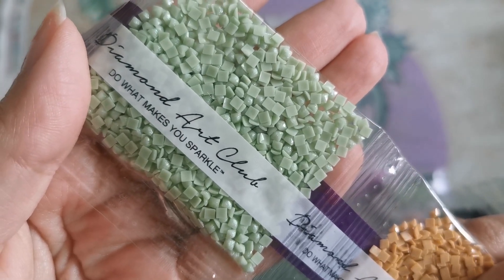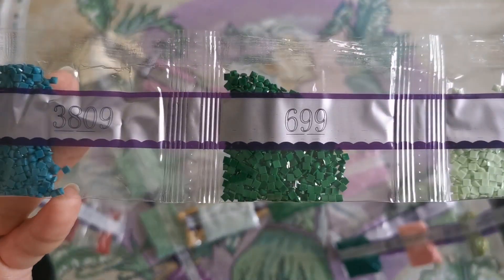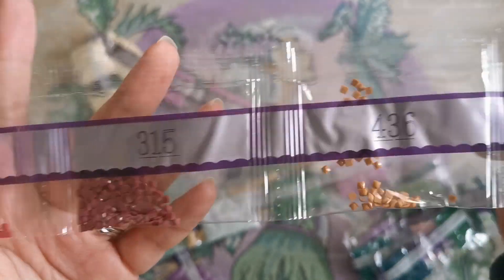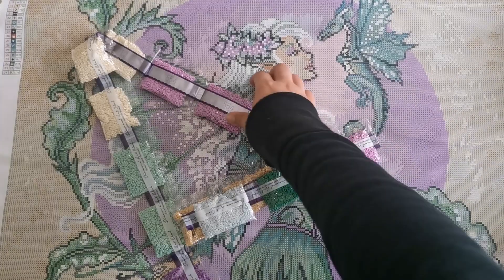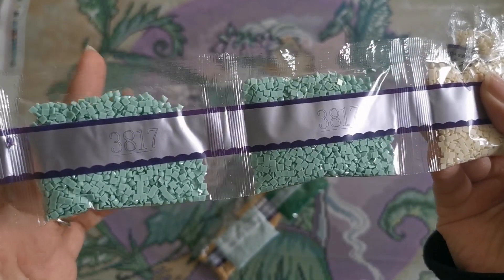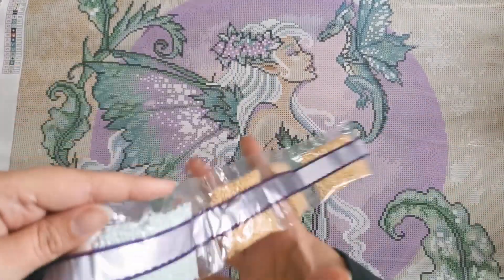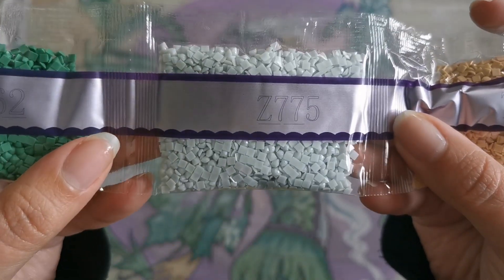Very pretty — very subtle but very pretty. Then 699, 3809, 3325, 327, 434, 436, 315, 3777 — they gave us a lot of drills for those five drills. Then 554 — two bags, 712 — three bags, 3817 — two bags, 553 — two bags.